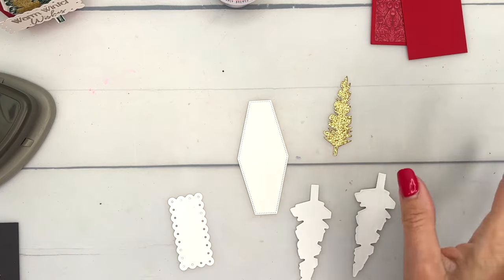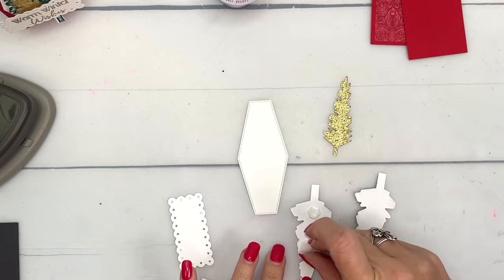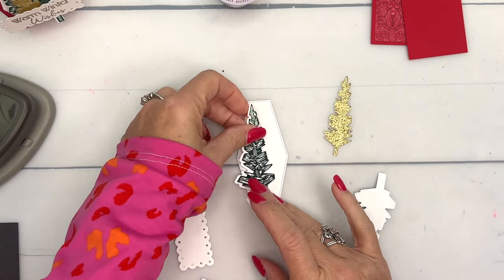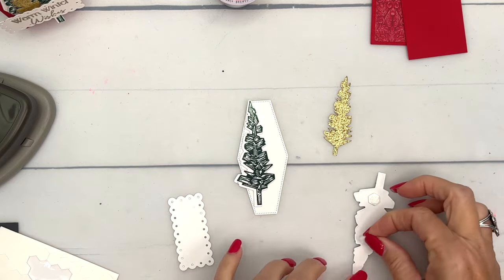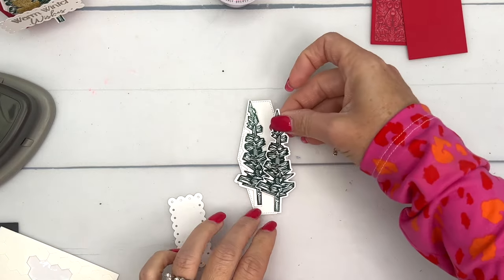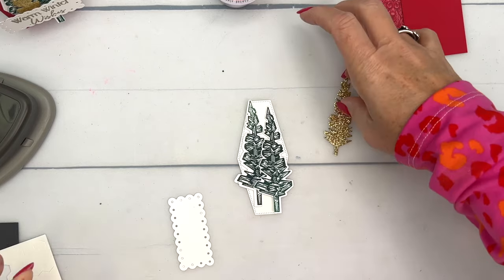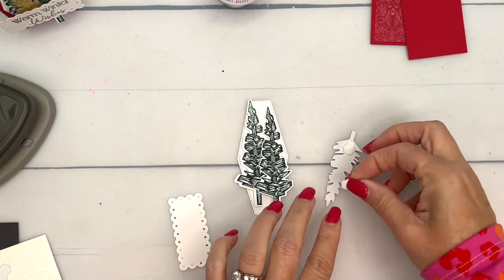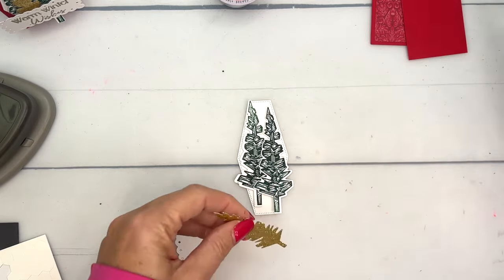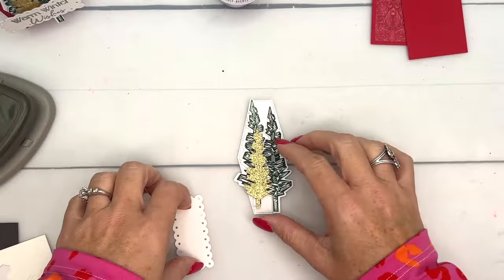I've got the Nested Essential Stylish Shapes die in Basic White — I believe it's the second largest size. I'm going to put those on with dimensionals. I'm going to do the same thing with my glimmer tree. I'm afraid the gold glimmer paper has sold out — it's an online exclusive and it's kind of disappeared from the store, which usually means it's gone — but we have other great gold paper options you could use.